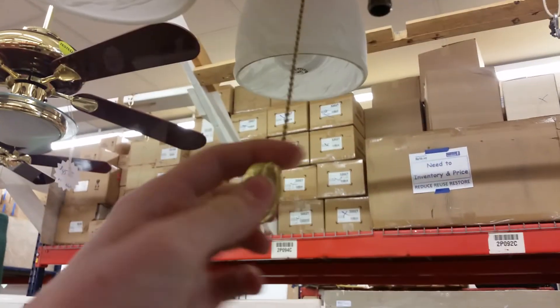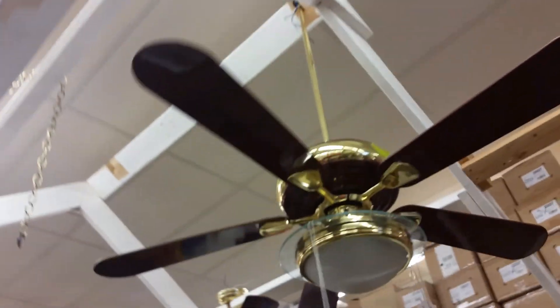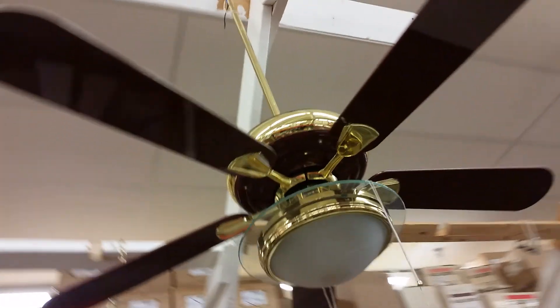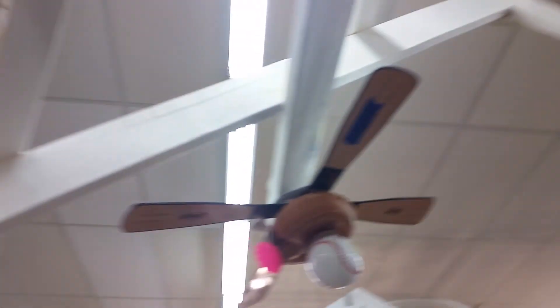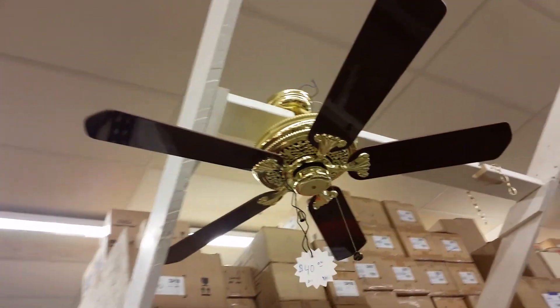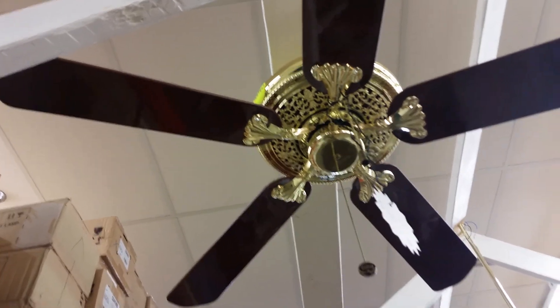I call this a Hampton Bay because it has the pole chain, but that's probably just coincidence. This Oneida baseball is still here. Another crown — this one's $40 though. Why is that? That's weird, that one's $40.